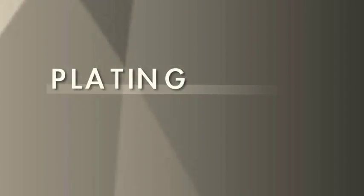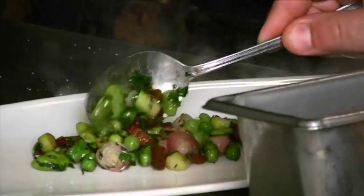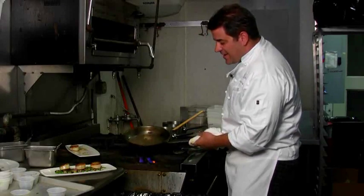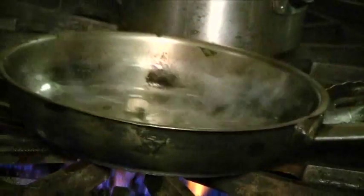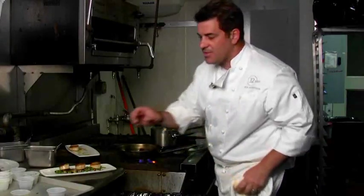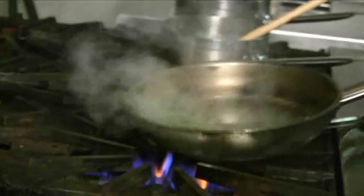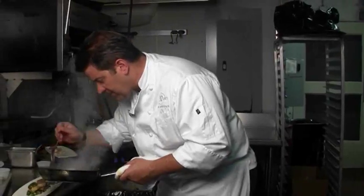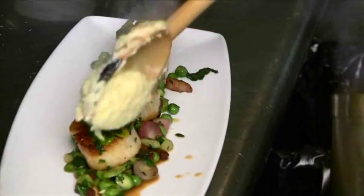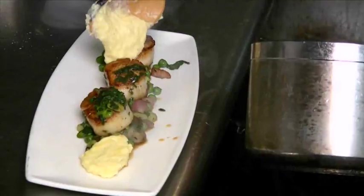We're going to plate the dish here — you can see the beautiful colors of the vegetables. Put a couple of scallops on there. The sauce is cooking down and it's actually thickening up naturally. You don't need butter at this point; you can put a little olive oil in. What I like to do is finish it with a drop of sherry vinegar to give it some acidity, then finish it with some chives. Pour a little bit over each scallop — that's called a pan sauce. We can add a couple spoonfuls of polenta in and around this dish for a little bit more flavor.